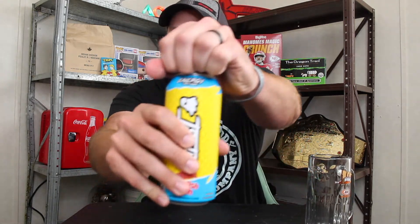Here we go. Let's crack it open. Give it a taste right out of the can to begin with. It is unbelievable how they got the flavor of a Swedish Fish liquefied into a drink. That is nuts.